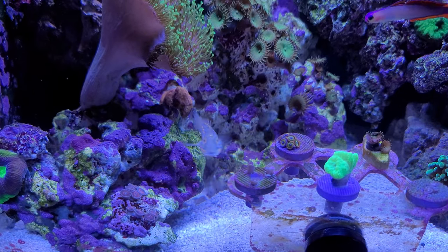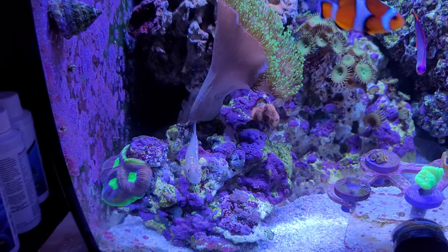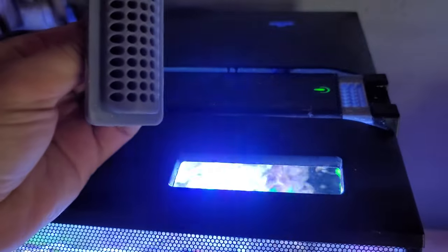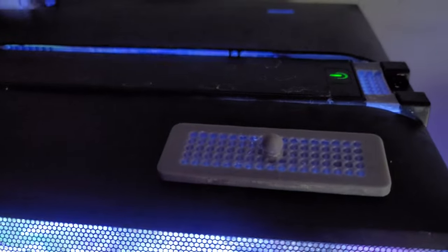This Diamond Goby I have — actually it's a different one from the first video. Unfortunately I learned that they will find a hole in the cover. I now have three 3D-printed covers, so there's no way for anything to jump out.